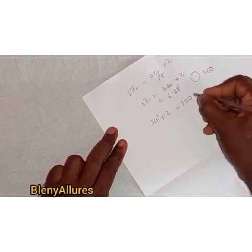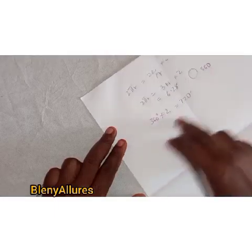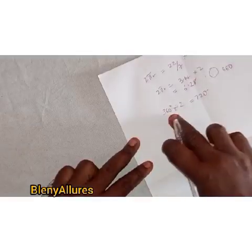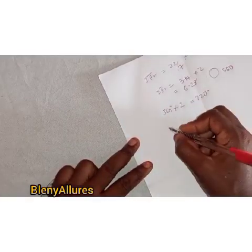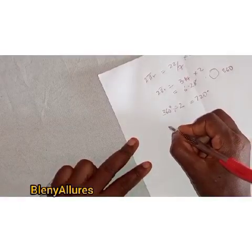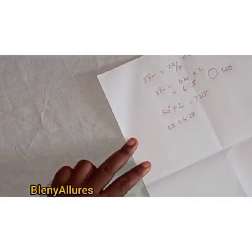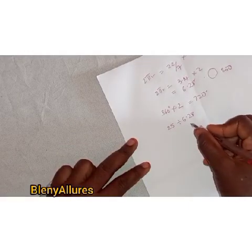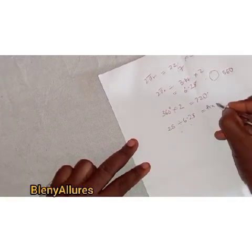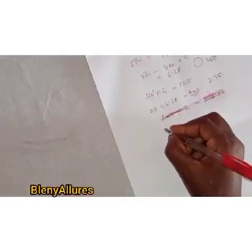A 720 degree flare means 360 degrees times 2, which equals 720 degrees — so one 360 degree circle makes a 720 degree flare. Using the 2πr formula, 25 is the waist measurement, which is the circumference, so we are going to divide it by the 6.28 we got.